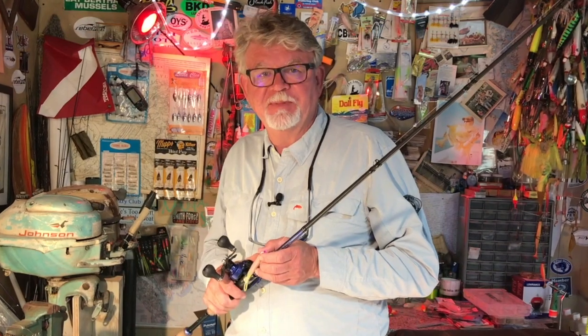In future episodes of the Chesapeake Minute, I'll talk more about tried and proven striper catching techniques. I hope you'll subscribe so you don't miss anything. Thanks for watching, and let's go fishing!